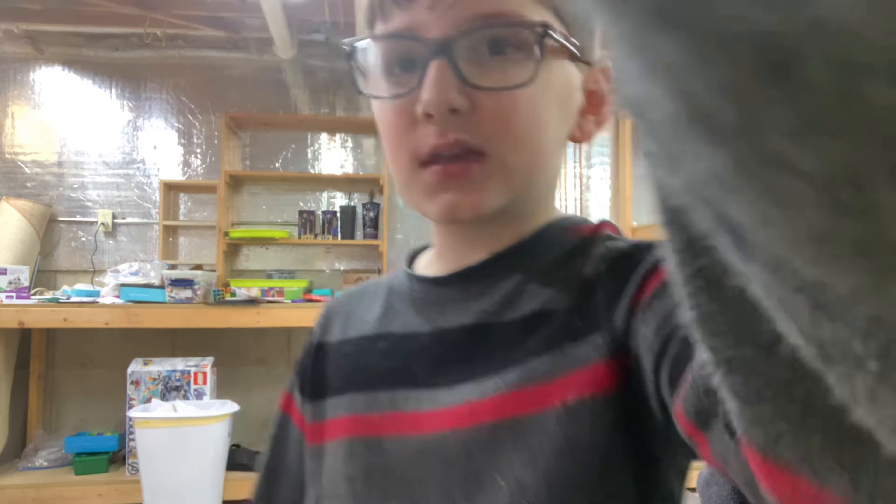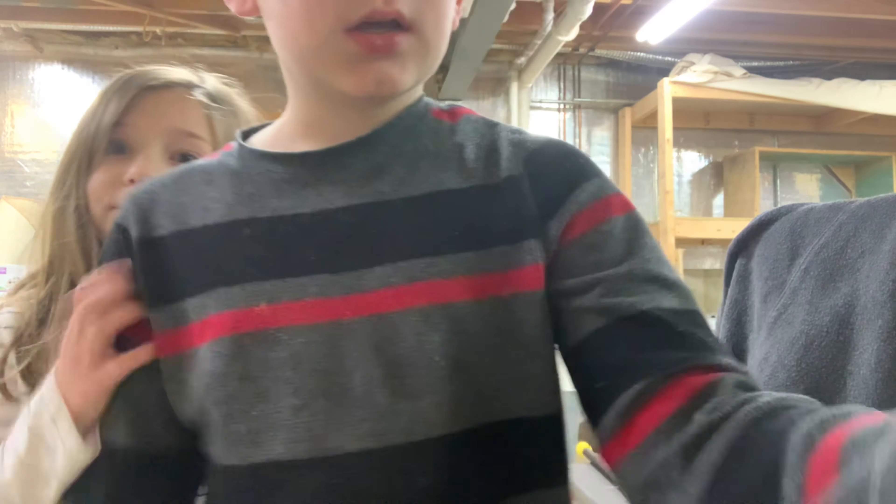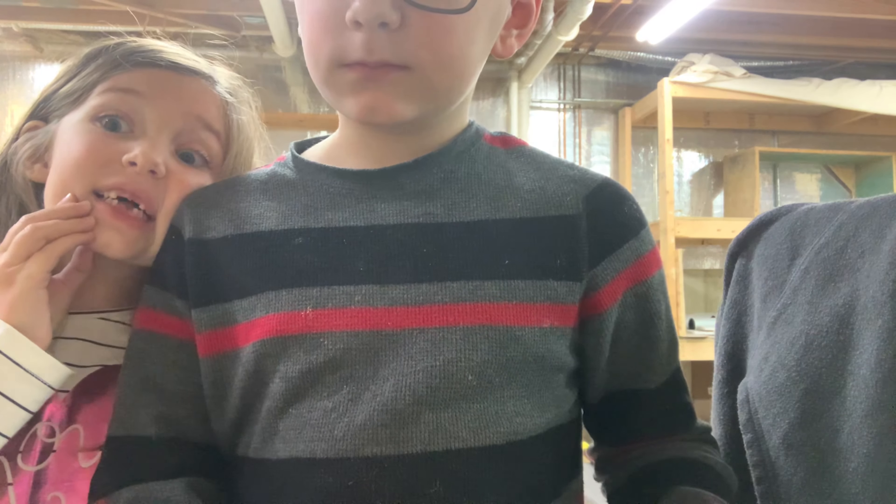Hey guys, it's me Jackson. Welcome back to another video and today we're going to be making a bunch of red guys out of clay. Now let's get started. I'm sorry for the late upload. I just haven't had enough time to do it right, or buy any clay.